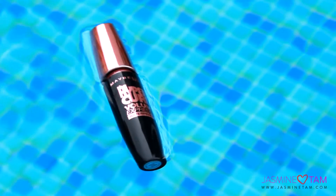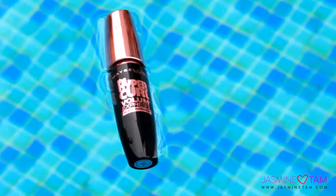This mascara has passed all the tests. I'll definitely continue using it — give it a try, girls! Hope you enjoy my review, see you in the next video.